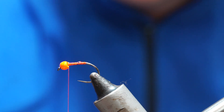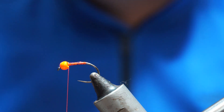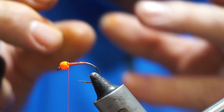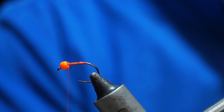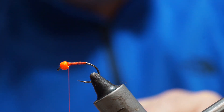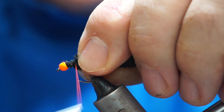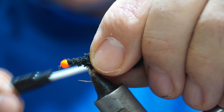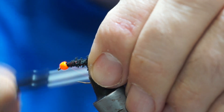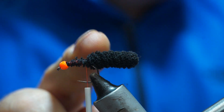I'm gluing the thread using one of these precision super glue gels. The idea is that the core of the mop material is going to fuse to the hook and stop the bead from moving. The mop material for this one is black. I'm taking it close up to the back of the bead and pinching it to stop it unraveling, because essentially it's a thread of chenille twisted on itself. Then I'll bind it down so the mop core fuses to the hook itself.